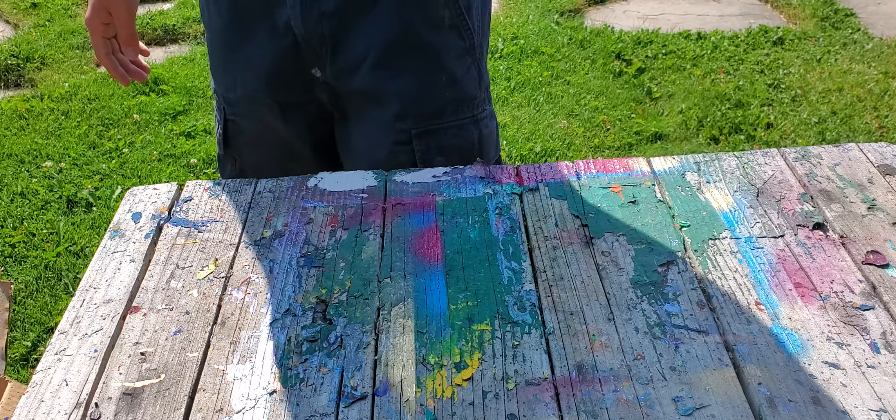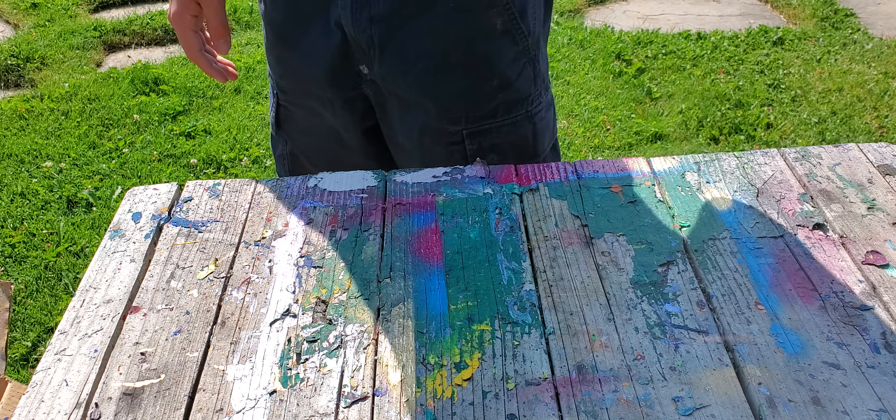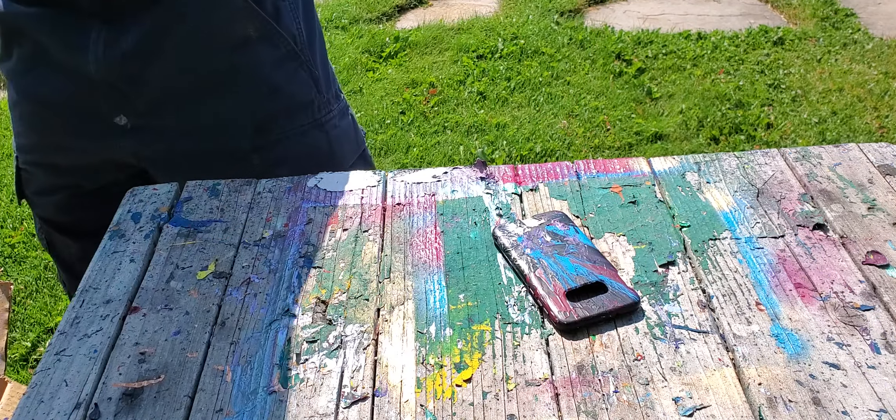Let's start to spray paint this because I need this phone case now — I cracked the back of my phone.